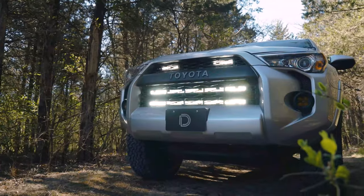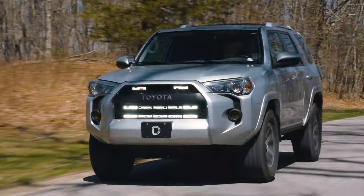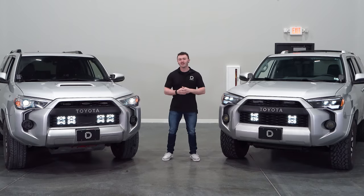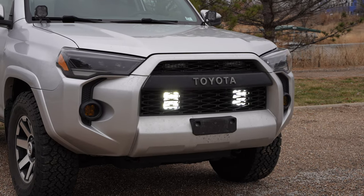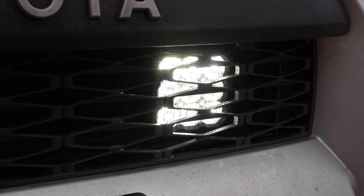You may have seen our Stealth Light Bar Kit for the Toyota 4Runner, allowing you to mount one or two of our 30-inch Stage Series light bars behind your factory grille. Our new SS5 Grill Kit allows you to mount either two or four of our SS5 5-inch LED Pods behind the factory grille of your 4Runner.